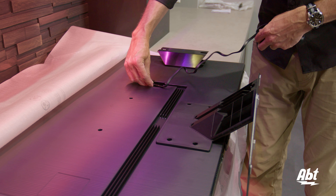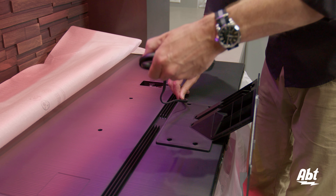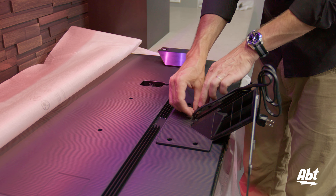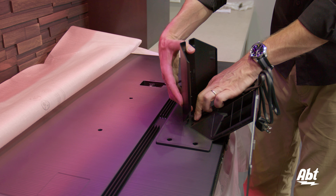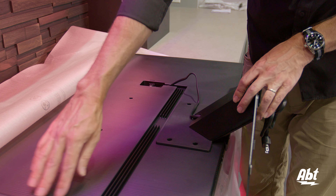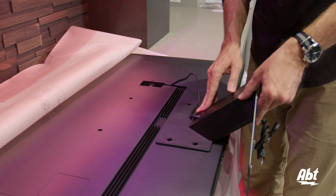Now we're just going to plug in the power cord to the back of the TV and route it around and down the cable management area. Then we will put the cover back on. This is also where you'll route all your HDMI cables and any other cables you have connected to the TV, but right now it's just the power cord, and we just push the cover down until it's back in place.